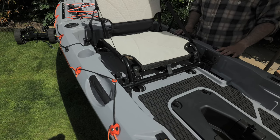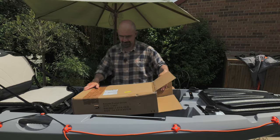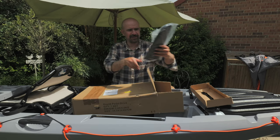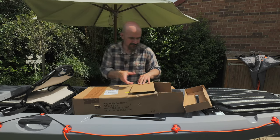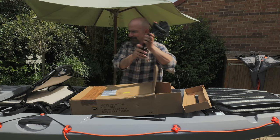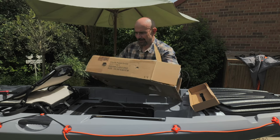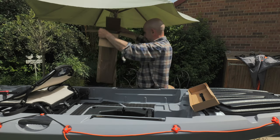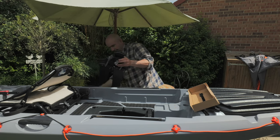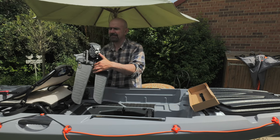Next we should get the pedal drive out and stick that in. So next up, the flipper drive — this arrived the day before yesterday. You've got your spare flippers — pop them in the back for now. Then we've got pedal number one, pedal number two, and then all that's left is to get the drive itself out. To all intents and purposes, it looks the same as the other flipper drive, the one I've got on my Sturgeon.